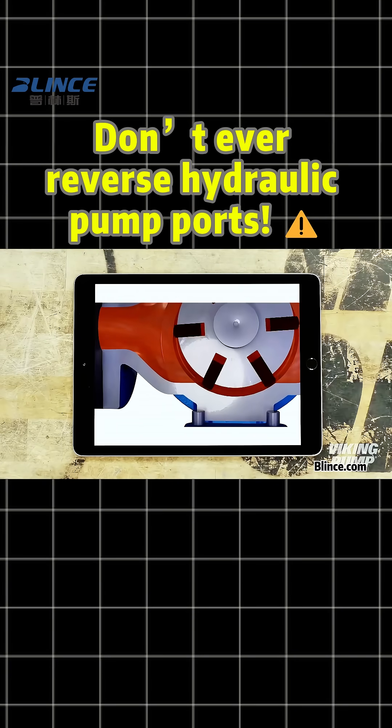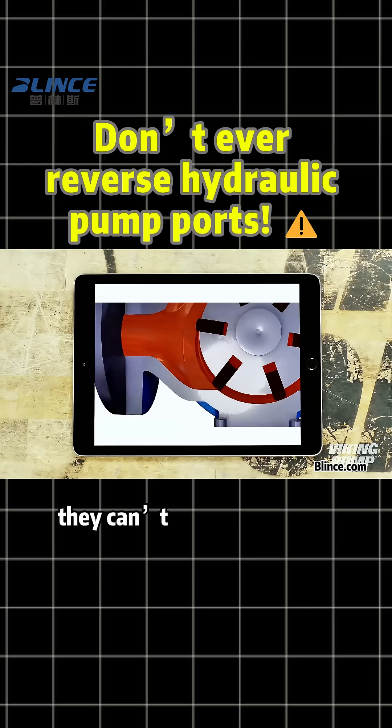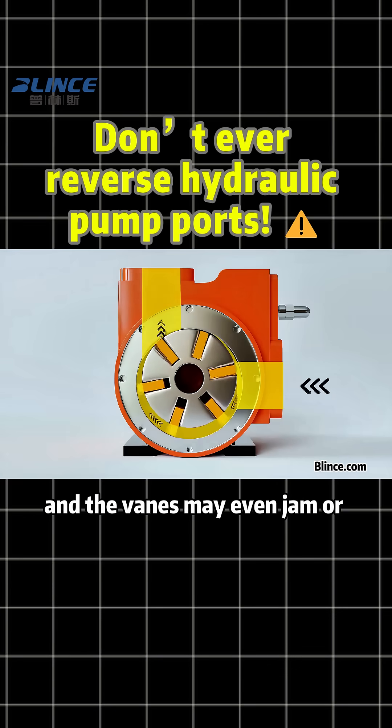Next, the vane pump. When the ports are reversed, the vanes are forced in the wrong direction — they can't extend properly, the pump fails to build pressure, and the vanes may even jam or break apart.